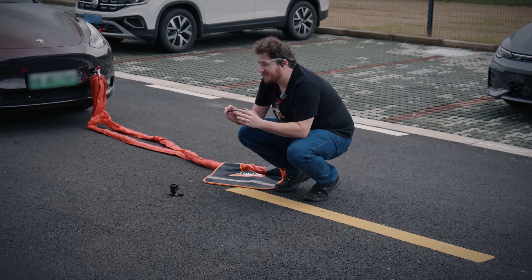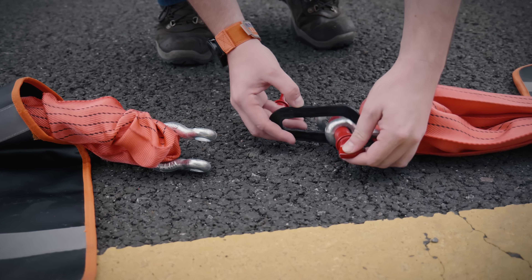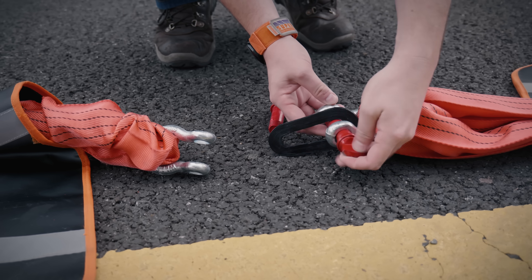Out with the old and busted, in with the new hotness — and the Fiberseek 3. Let's get them hooked up and see what happens. We have the continuous carbon fiber Fiberseek 3.